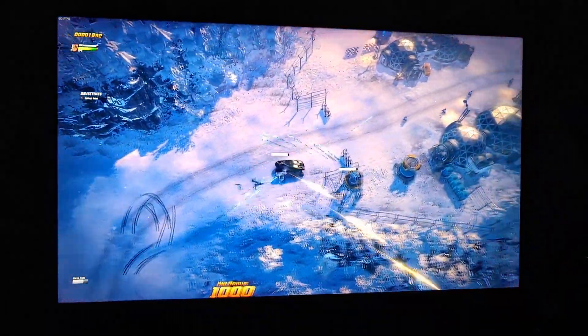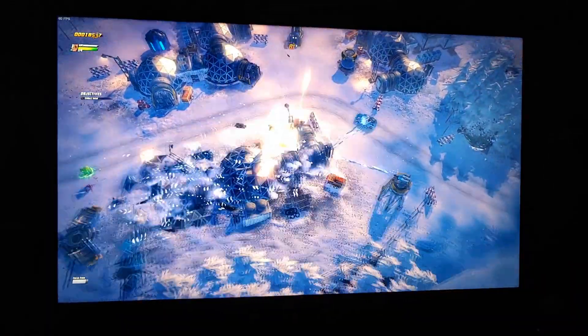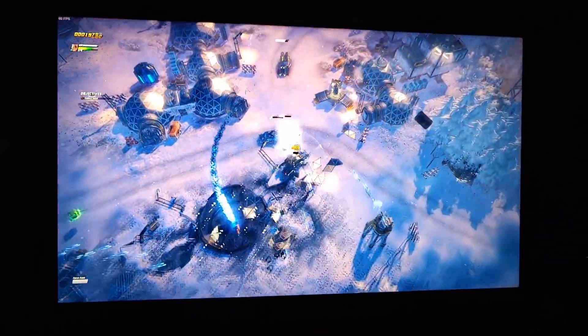The TV does quite well outside of game mode, if you don't mind the lower responsiveness. In the end, this might be a TV marketed towards gamers, but in my opinion, it's better suited for watching video.